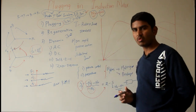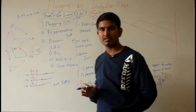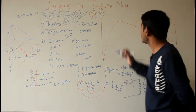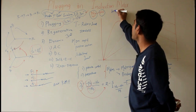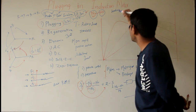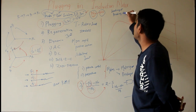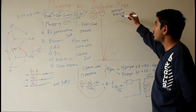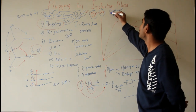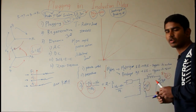In squirrel cage induction motors, the whole heat is dissipated in the machine itself, whereas in slip ring type induction motors we can employ external resistance for heat dissipation. The size of the motor depends on loading conditions normally, but where plugging operation is employed, the motor size depends on loading conditions as well as braking conditions. You should be careful in choosing the motor size depending on which kind of braking you employ.